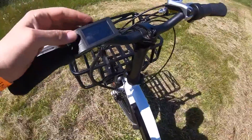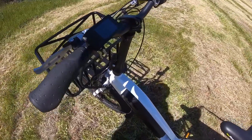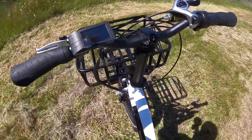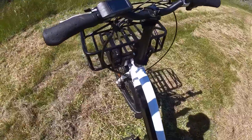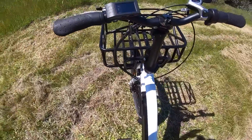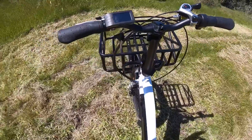When you press the pedal assist up to level four, that caps the top speed for the throttle higher than at level two. This bike has a 20 mile an hour top speed, making it a class two electric bike because it has a throttle along with pedal assist that goes 20 miles an hour.